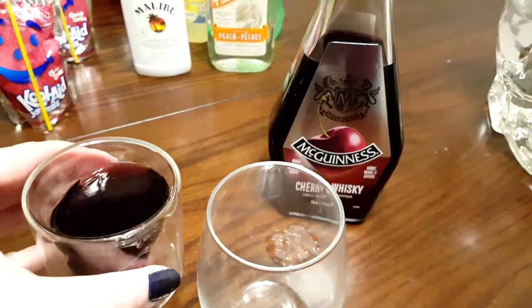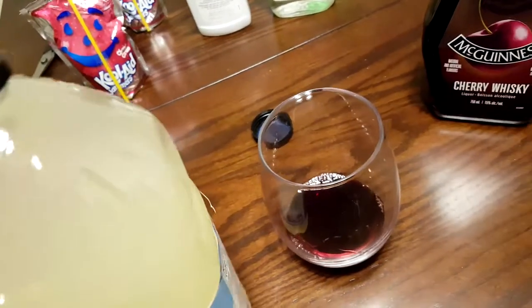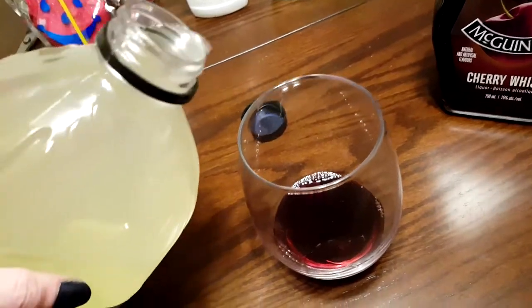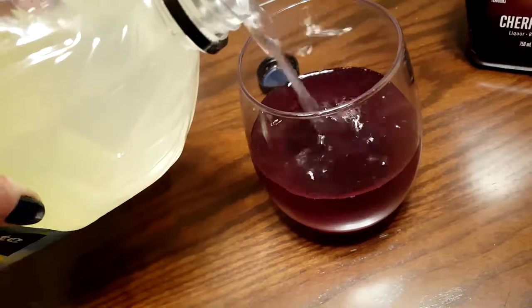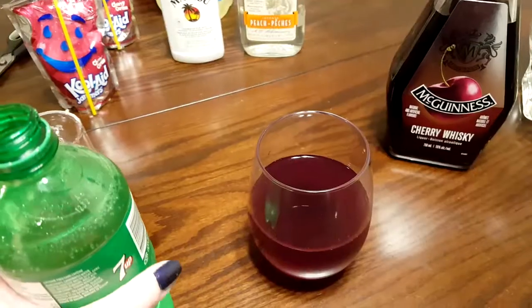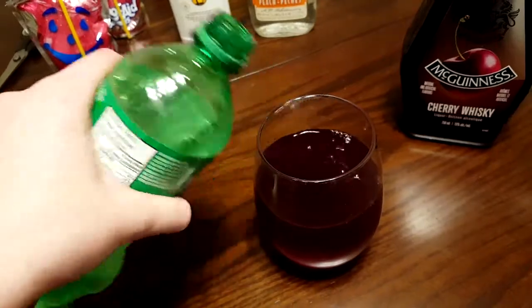And the third one we're going to start off with an ounce of cherry whiskey — let's see if I can do this with one hand. We're going to add lemonade in, and just because I feel like it, I'm going to add a little bit of 7-Up in there as well.